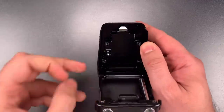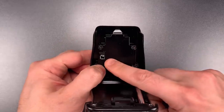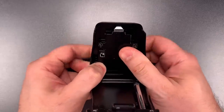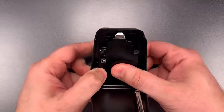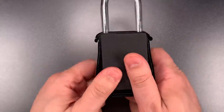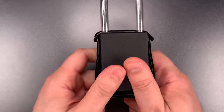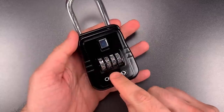The first thing we're going to do is change the combination so it's not something I already know. I just put it in change mode, and I am now scrambling those wheels. Let's take it out of change mode, close it up, and scramble the wheels one more time. I now have a box to which I do not know the code.